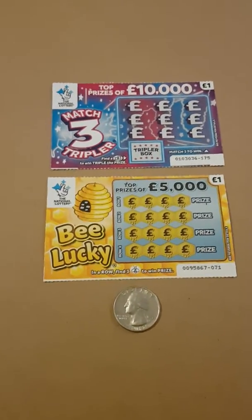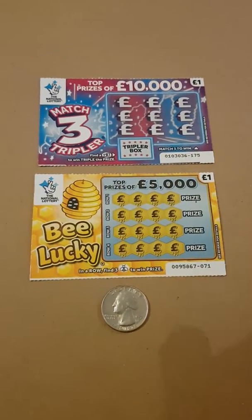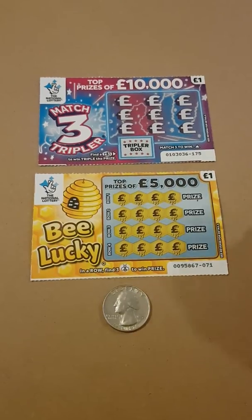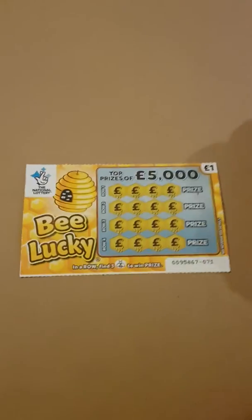Hiya guys! Picked up a couple of quick scratch cards to do for today — got the Bee Lucky one and the other one is a £10,000 top prize match three. We'll start with the Bee Lucky one and see if we can have any luck today.